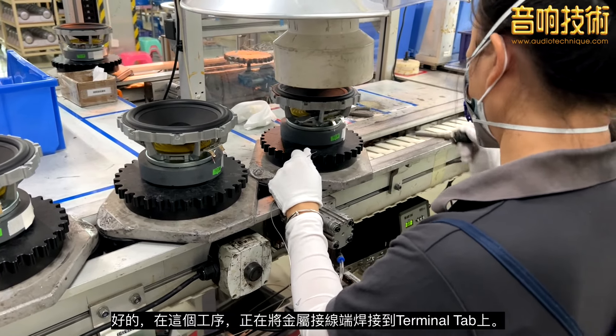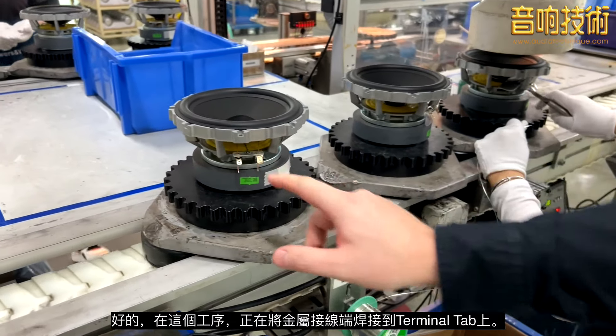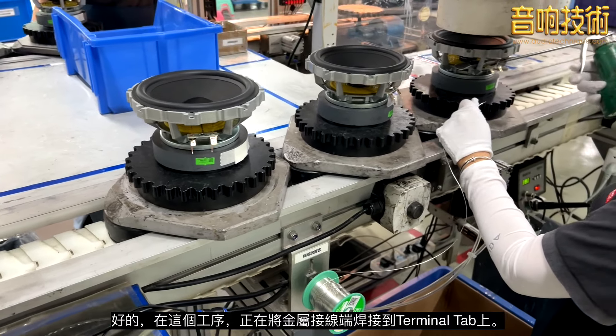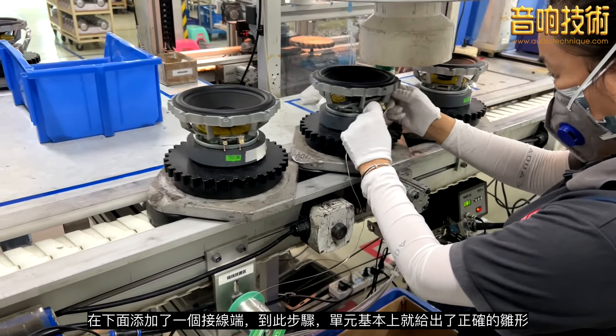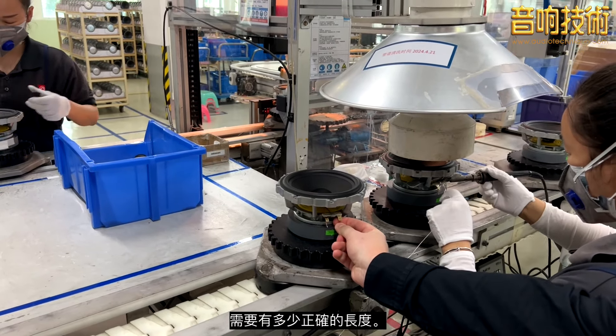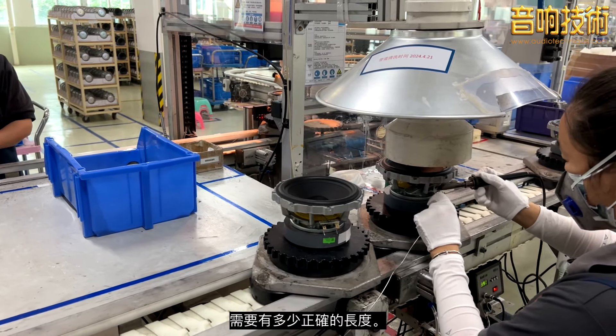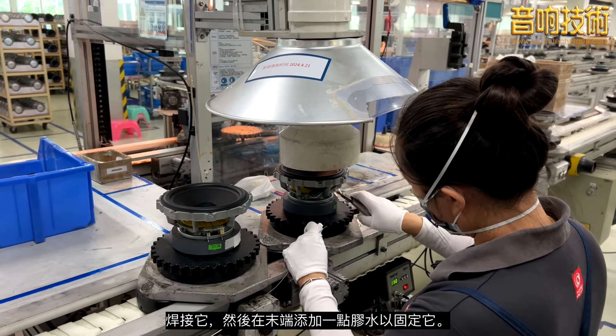At this station, she's soldering the tinsel wire to the tag terminals. She adds a little bar underneath — that basically gives the right shape and the right length of how much needs to be there. She solders that, then adds a bit of glue on the end just to cover it up.